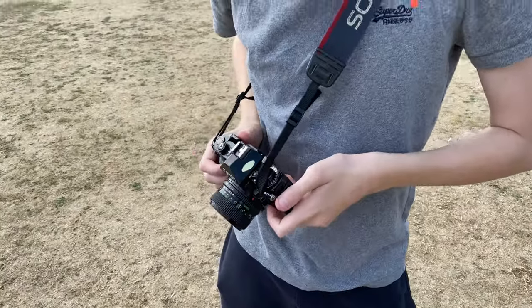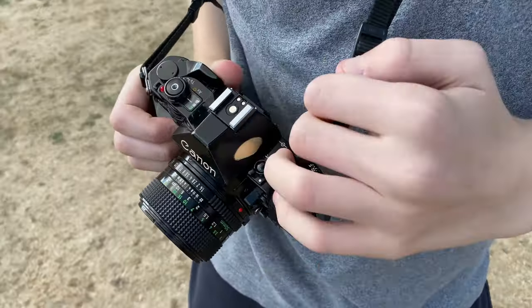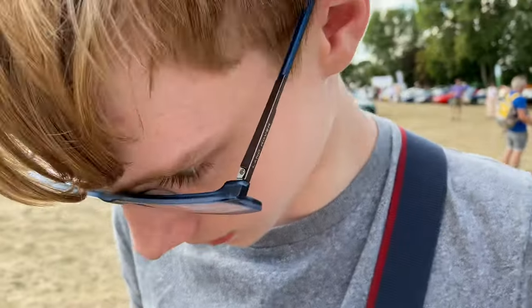Finn on the other hand — what you got, Finn? Canon A1 with Portra 400 speed film.